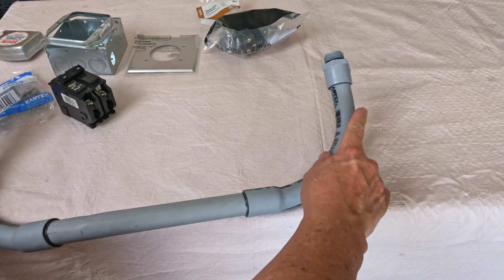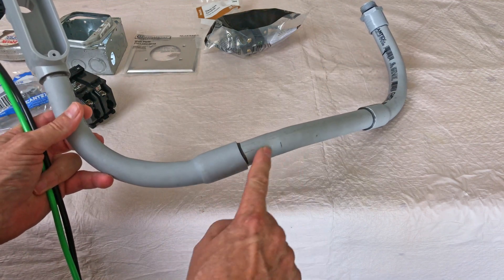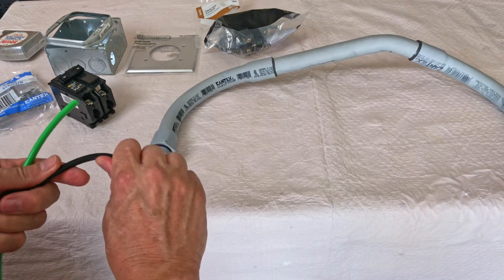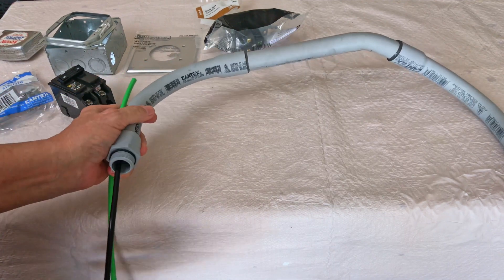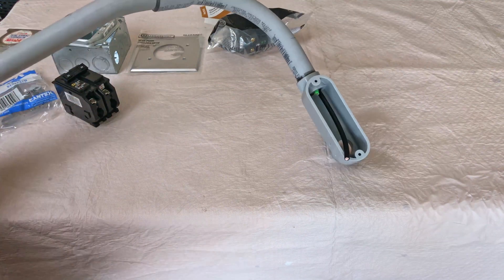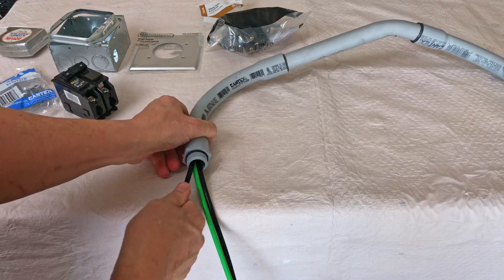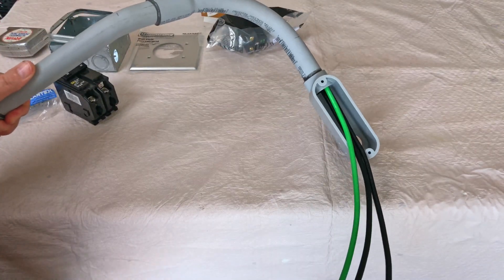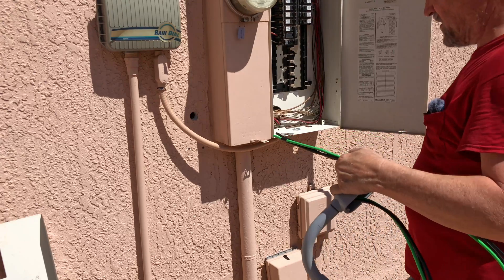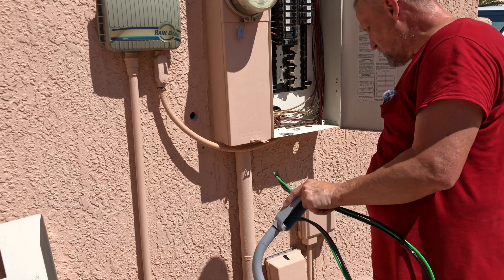The way I put this conduit together, if I feed it through from this end it's going to get hung up in the corner. It really should be pushed through from the other direction, but since it's such a small run I figured it'd be easy enough to get past that spot with a little bend in it. I'll pull a bunch of extra through here and leave the loop hanging for the moment. Out here working in the sun — it is blazing hot this afternoon on this side of the house — but I want to get this in so I can go inside and work.